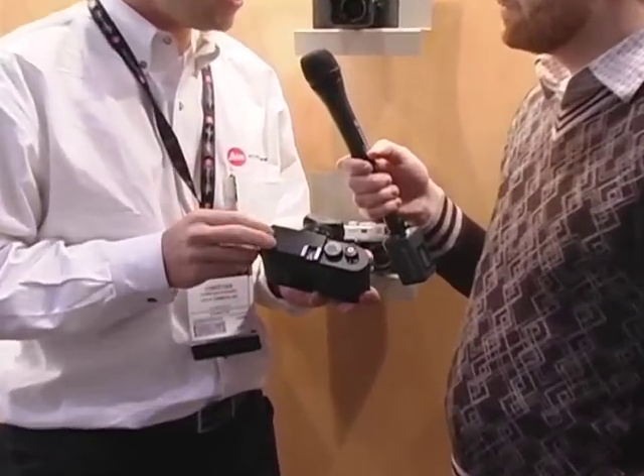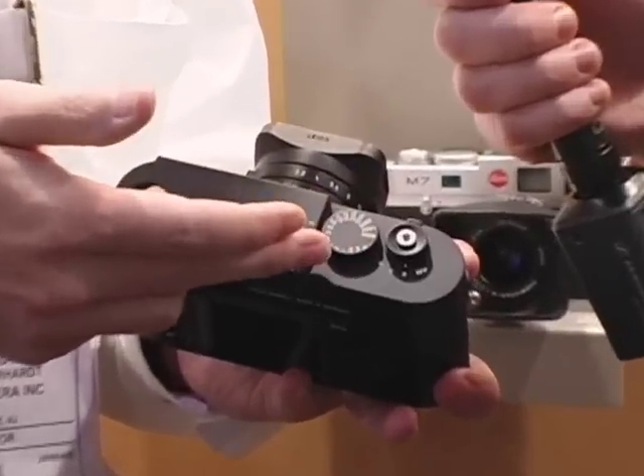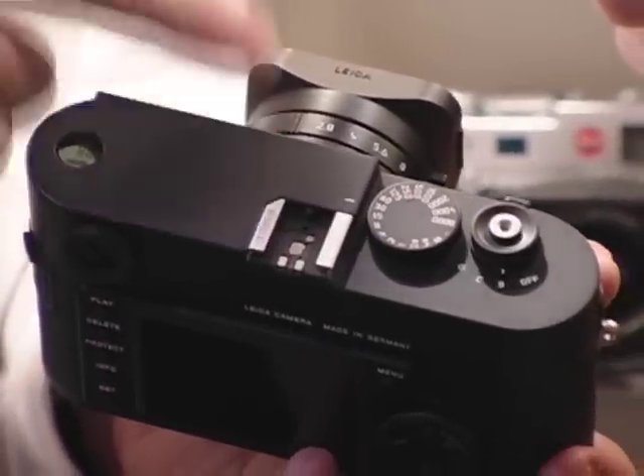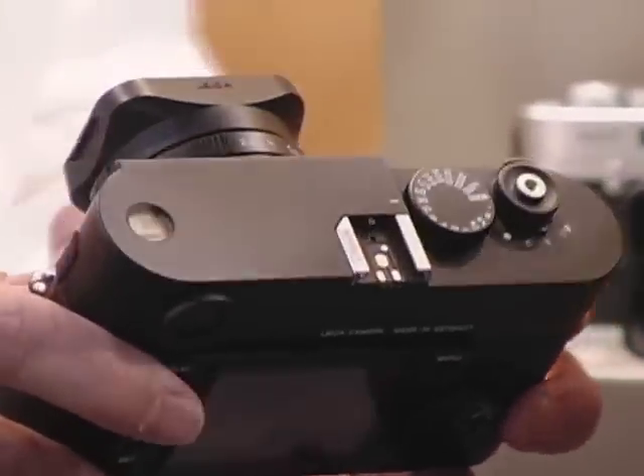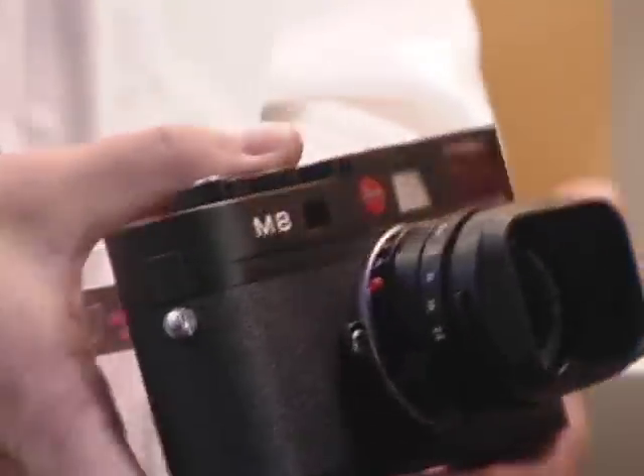You can operate the camera in aperture priority, but you can also select the aperture and the speed manually, depending on your choice. Now, can you tell us why a digital rangefinder and not a DSLR? We also have a DSLR, so this is just on the side. The digital rangefinder camera is a preferred camera for travel photographers and street photographers. They can see what's going on outside of the frame line, therefore it's a great camera for travel photography, and at the decisive moment you can take the picture and capture whatever you want to capture.